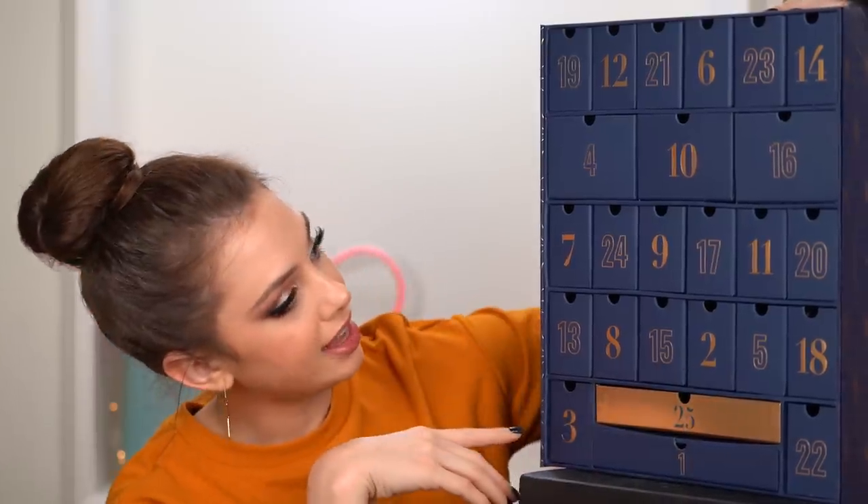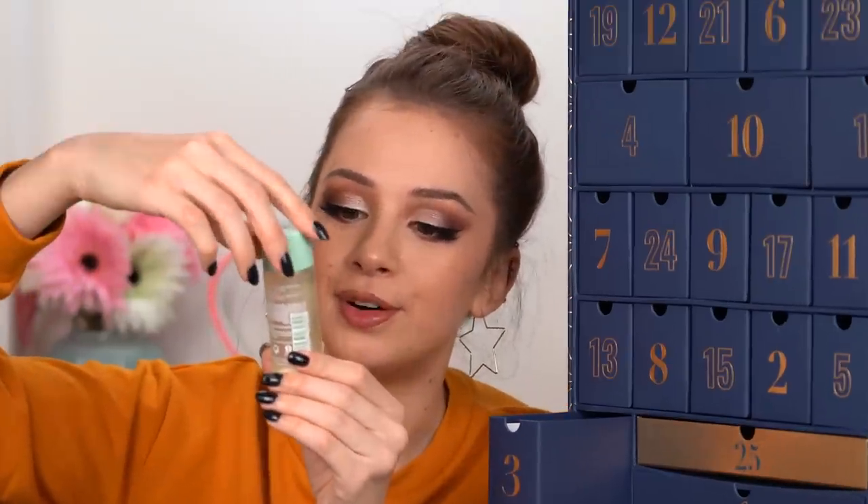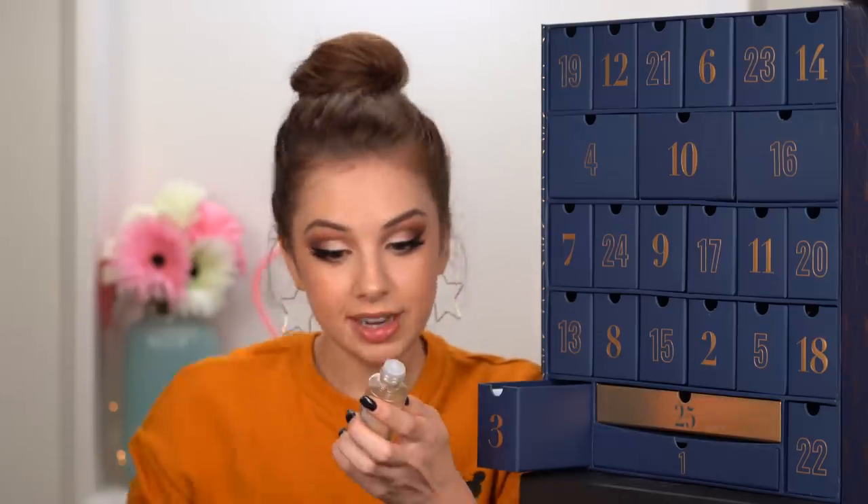Moving on to day three, which is right here next to me. I don't want to see it. What do you think that this will be? Deodorant? Travel-sized one? I don't know. Nope — it's actually a toner. Smells like green tea or something.